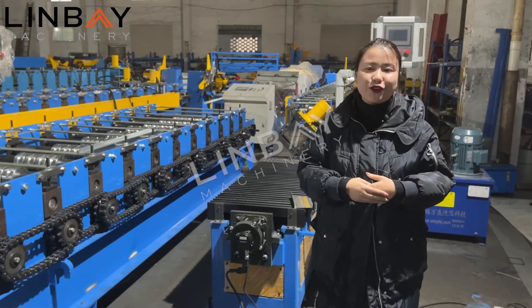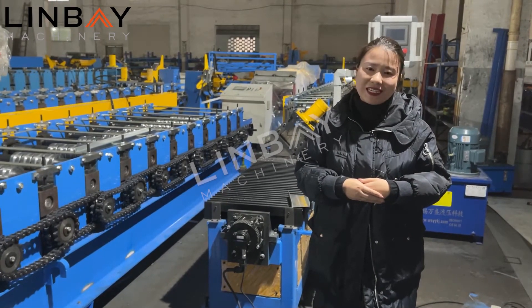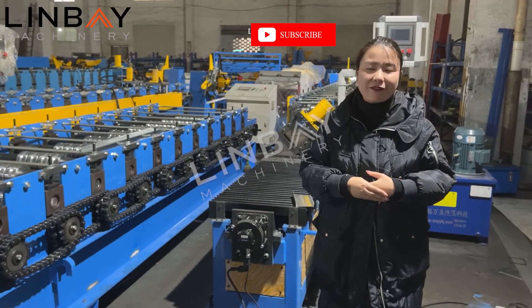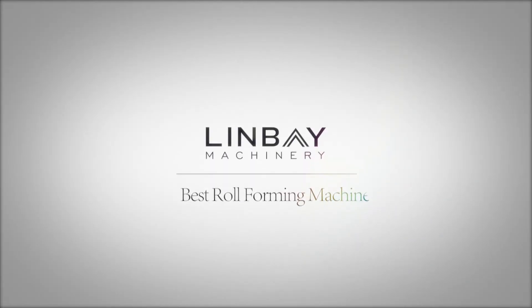So don't worry about installation during the COVID-19 situation. If you are interested in this machine, please feel free to contact Lydia — you have my contact details. See you next time. Bye bye.